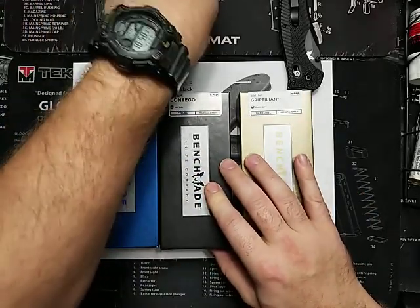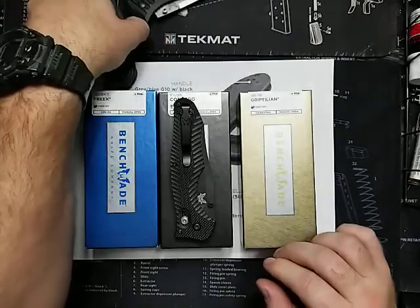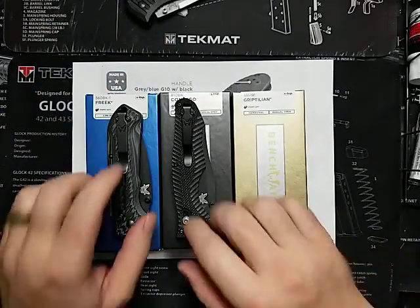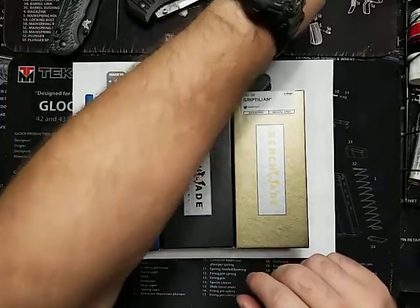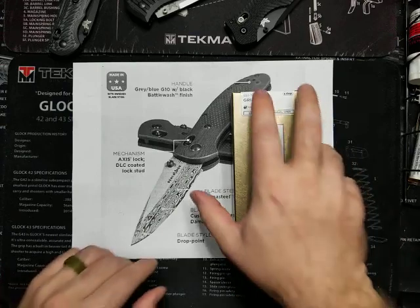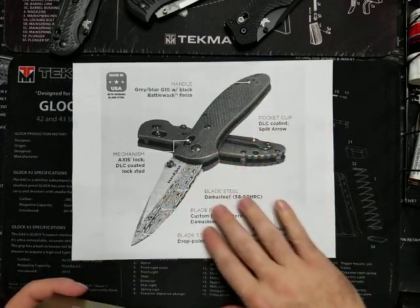So here we have the Freak, the Contigo, and we have something in here that I'm about to show you. Let's get these out of the way. This might be what we're about to look at here.